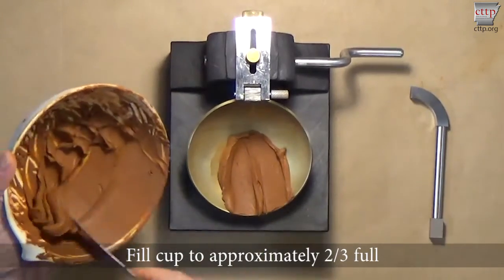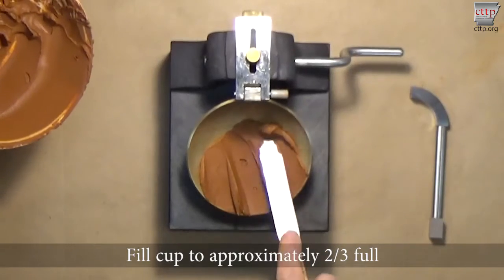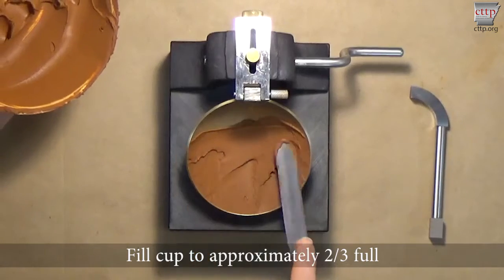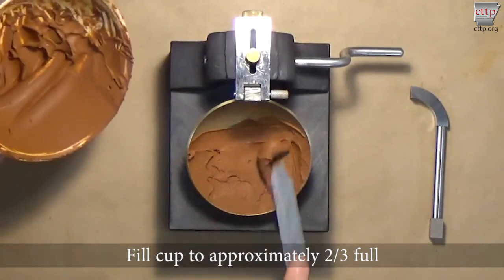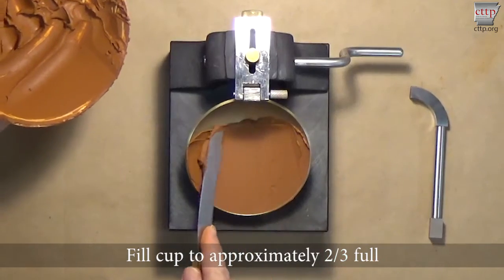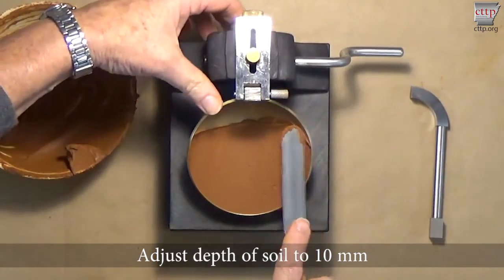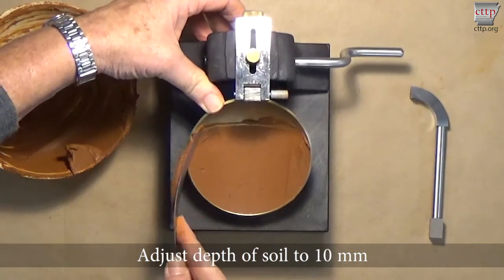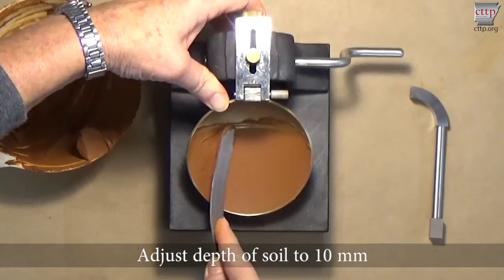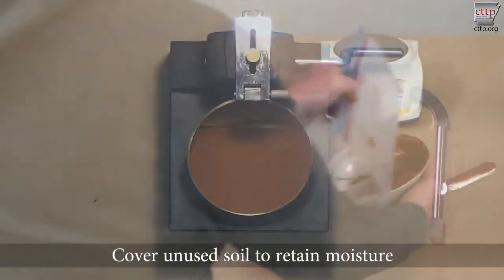Fill the cup with soil to approximately two-thirds full. Spread the soil with the spatula to avoid entrapping air pockets. Use as few strokes as possible. Adjust the depth of the soil to 10 millimeters by pressing down on the spatula and removing the excess soil. Excess soil should be returned to the mixing dish. Cover the unused soil to retain moisture.